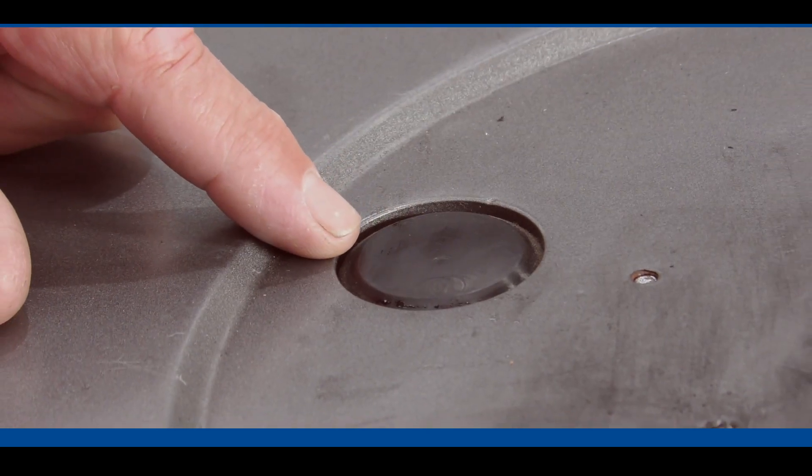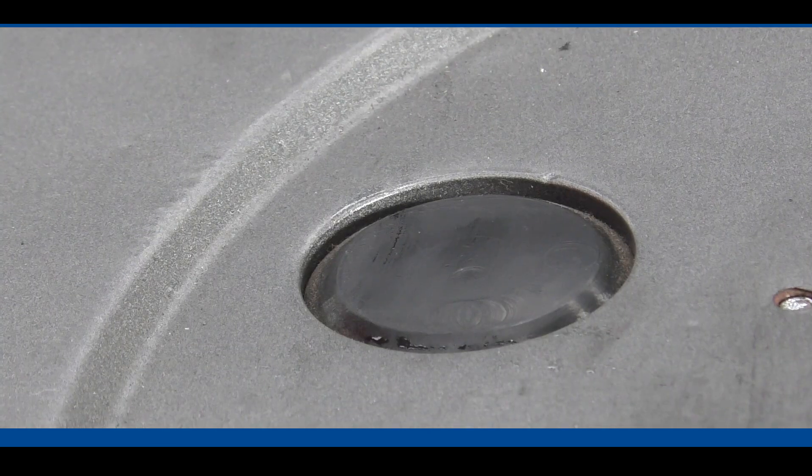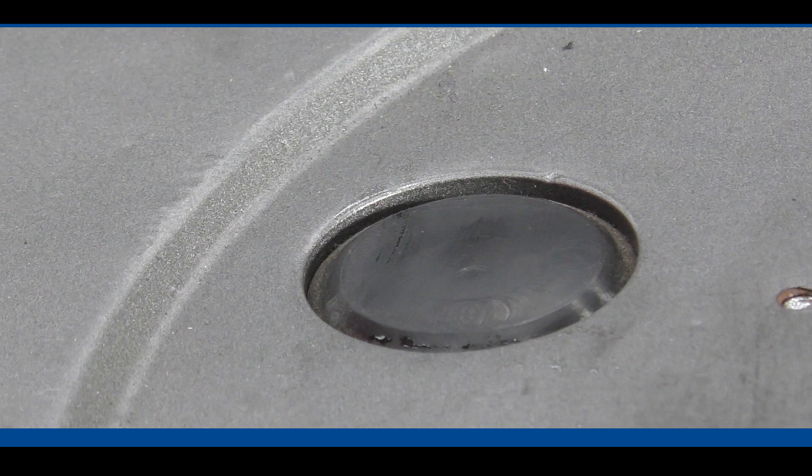This one here is a proximity sensor, so it's looking for the trailer skid plate. If the driver's got the airbags too low and the skid plate's too high, this sensor won't indicate that it's ready to hook up to the trailer.